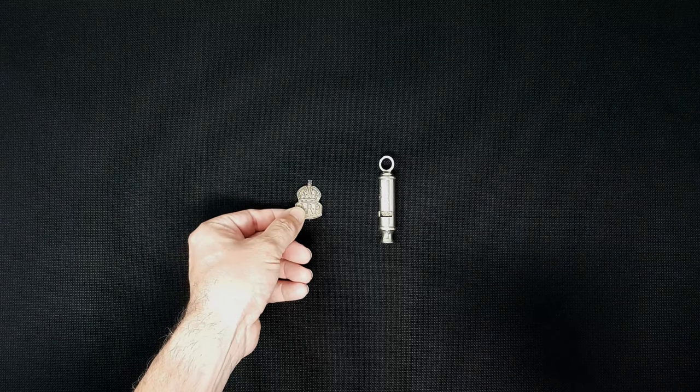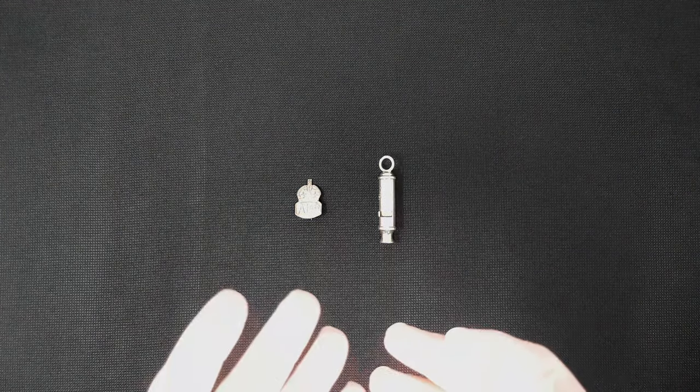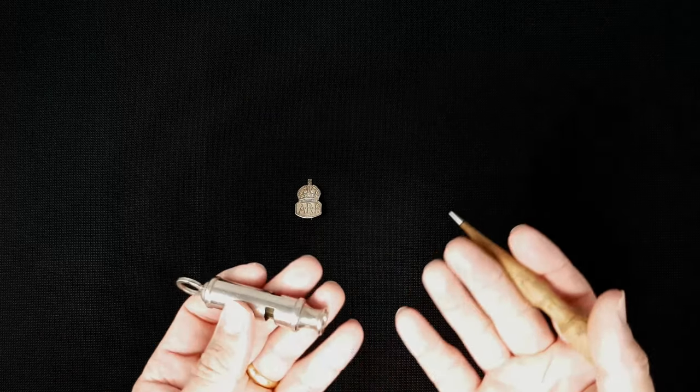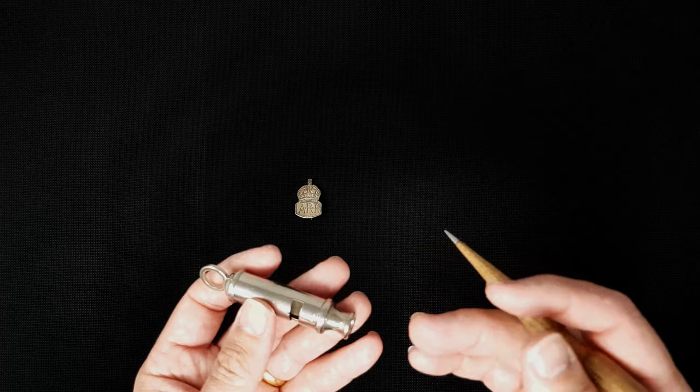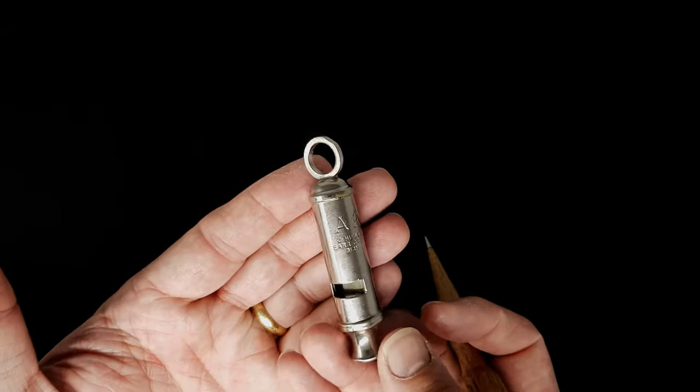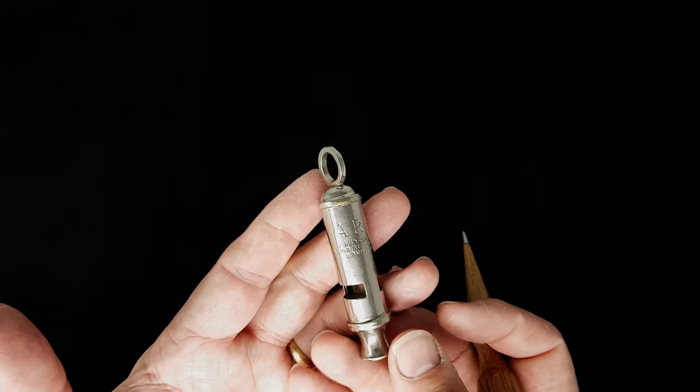The role of the air raid warden was quite varied. It wasn't just in an air raid where they managed to get you into the shelter - it was also for fitting gas masks and things like this, and also making sure the general health and safety of the people was cared for in a time of war. They were very much your first point of contact.